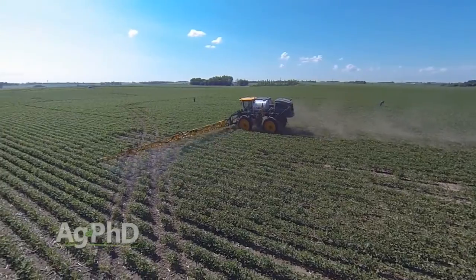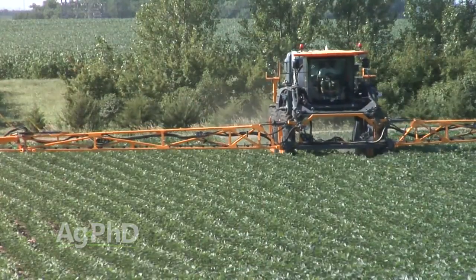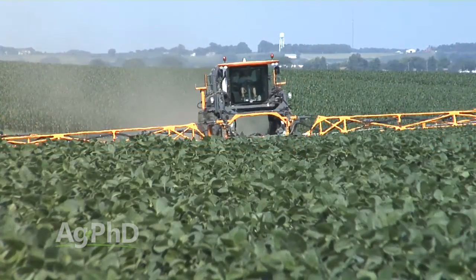In the last few years there have been a lot of resistance issues in terms of weed control. To combat that, what we suggest is switching modes of action or using multiple modes of action. But right away you might say, 'Boy, that sounds confusing — how do I know it's a different mode of action?' That's what we want to talk about today.